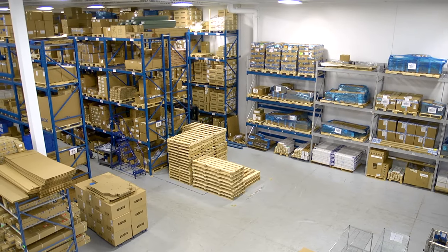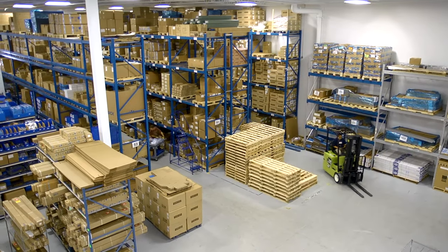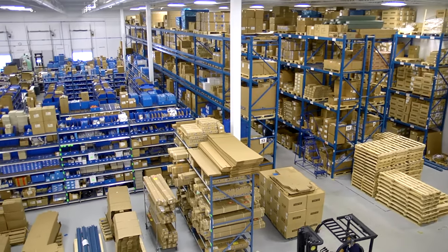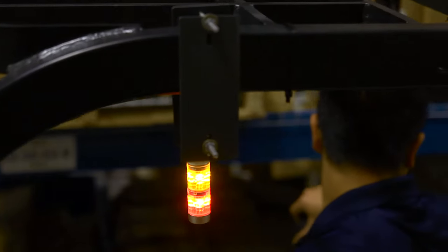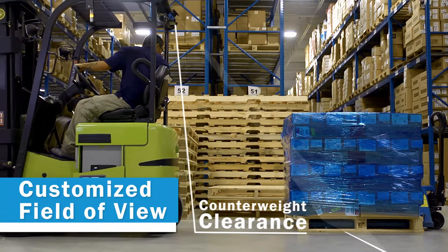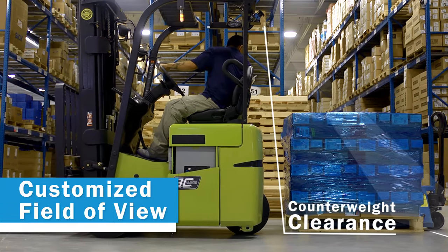The Backup Assistance System, or BAS, from SICK is a backup awareness system for forklift trucks with integrated sensor intelligence, ideal for distribution centers and manufacturing sites. Avoiding collisions in a facility is both safe and productive. The BAS system is an active system that alerts the operator to prevent possible collisions, detecting both stationary and moving objects in the sensor's customizable field of view.